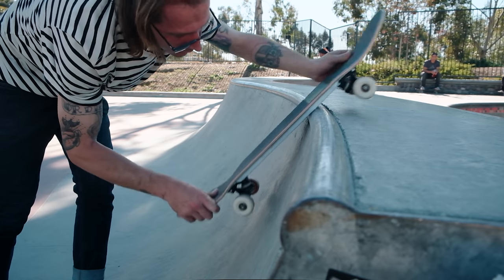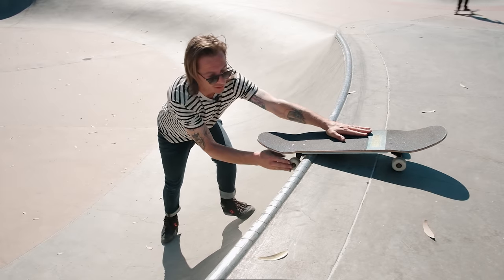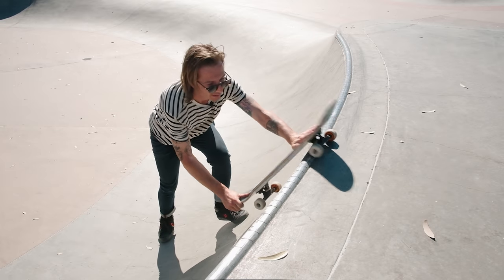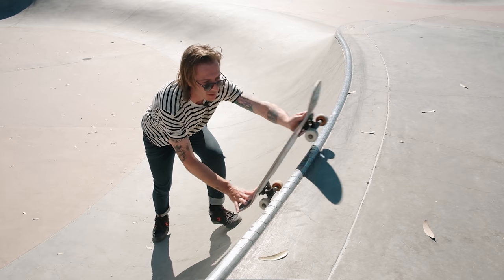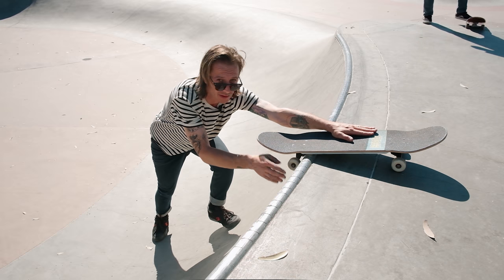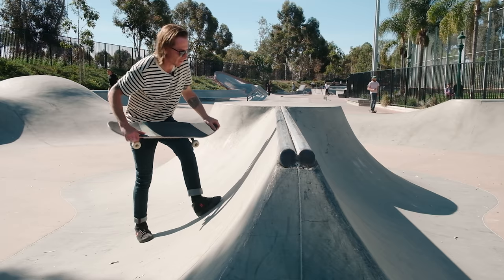What you want to do is get used to getting those wheels down in front of your board and getting the back truck over the coping. At first it's totally fine if you hang up — you might take a couple slams. The idea is just to learn how to get your front wheels down on the transition, because as soon as they're down you can use your nose and lift over the coping so you don't hang up. Over time you do want to get further back so your wheels are already closer to the transition, giving you less of that quick hang-up factor.